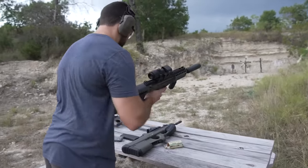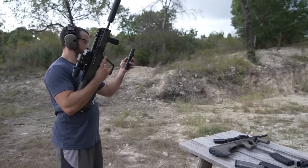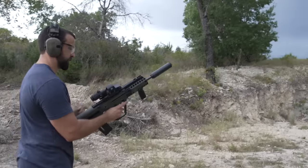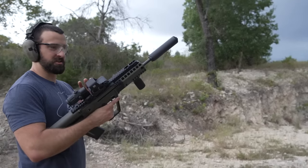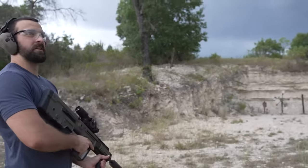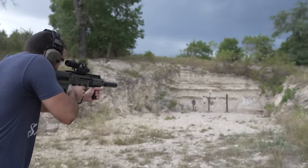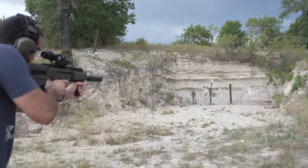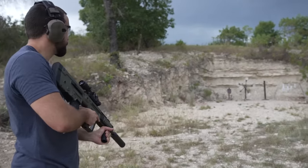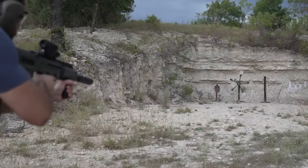Let's jump straight to the Tavor. Got maybe ten rounds in here. Already it feels and looks way more modern — the suppressor probably helps with that. Oh gosh, we're about to get absolutely pounded by the storm.